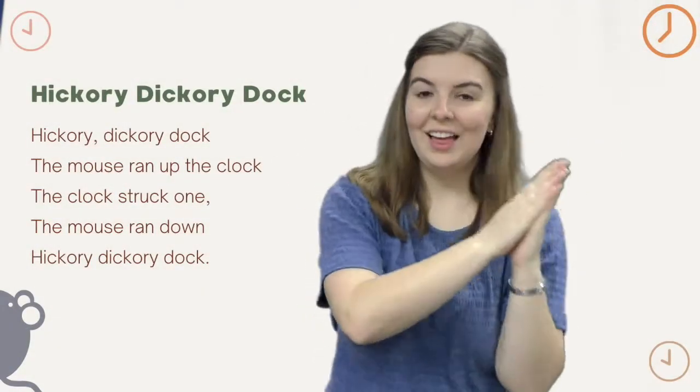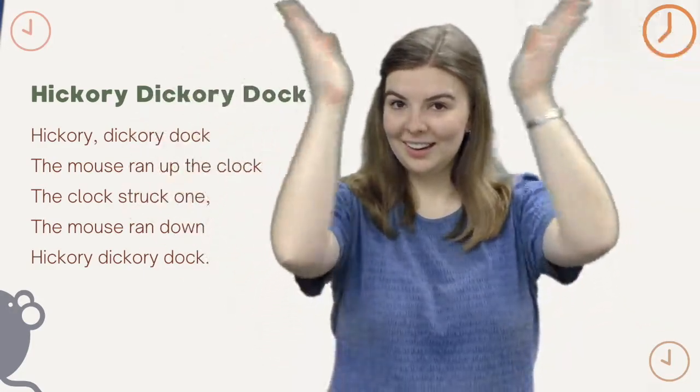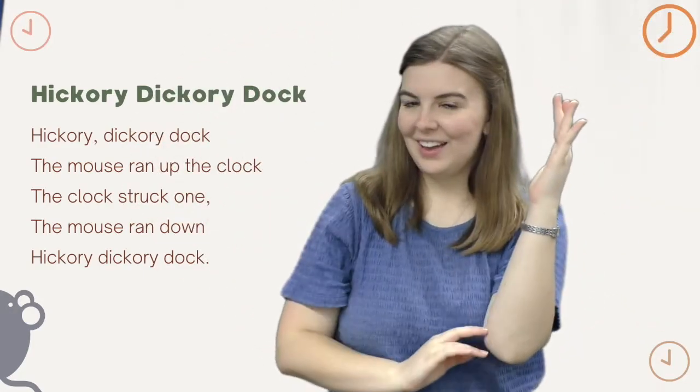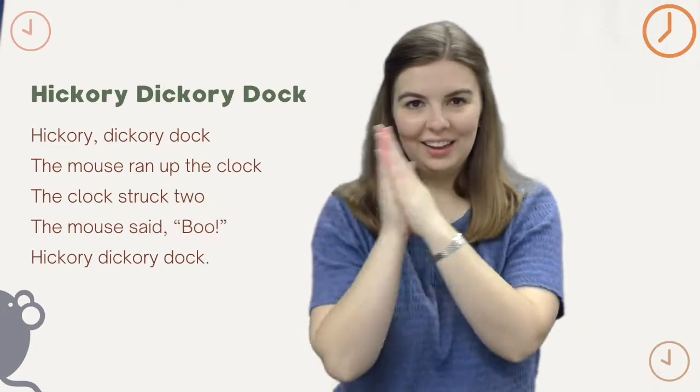Hickory Dickory Dock, the mouse ran up the clock. The clock struck one, the mouse ran down. Hickory Dickory Dock.